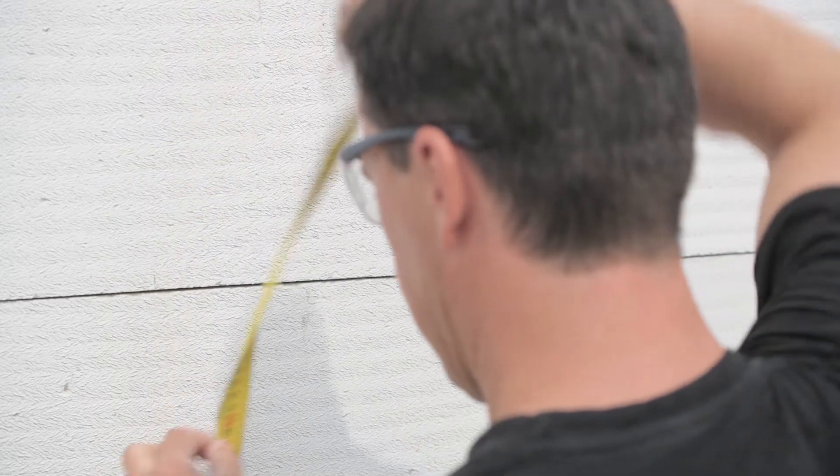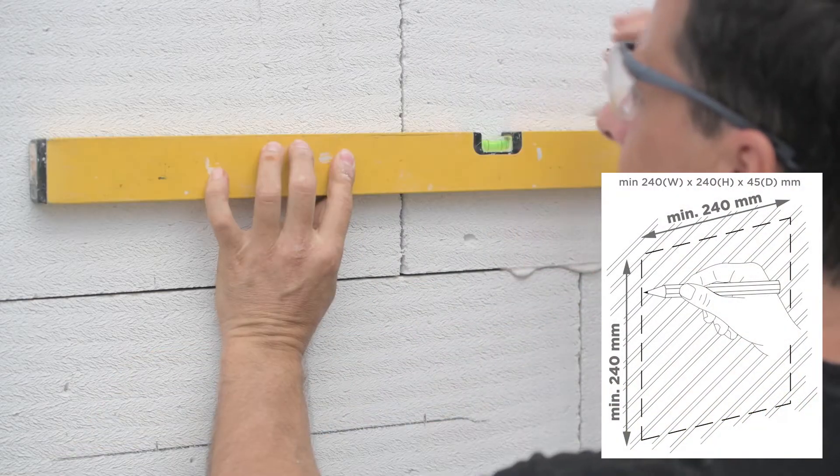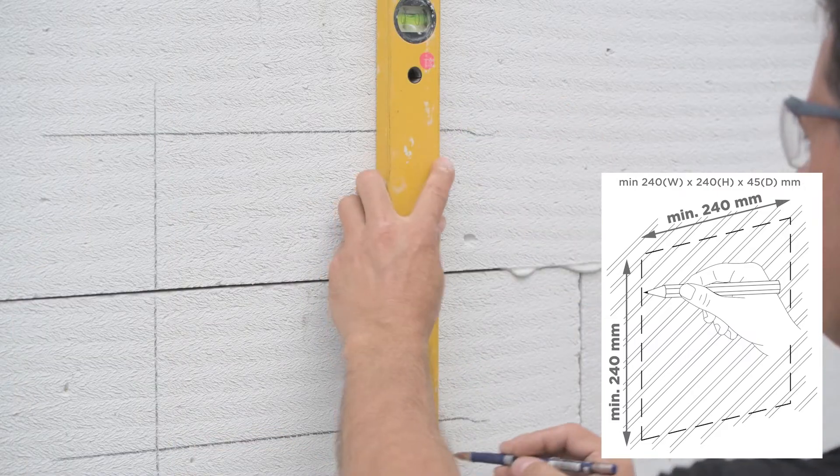Now that we know what we'll need, we can start by cutting a hole in the wall. The hole needs to measure at least 240 x 240 x 45 mm.